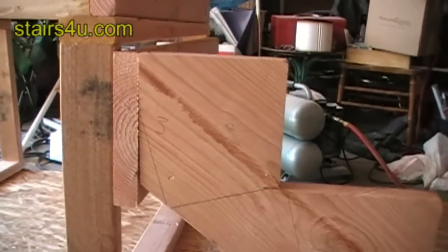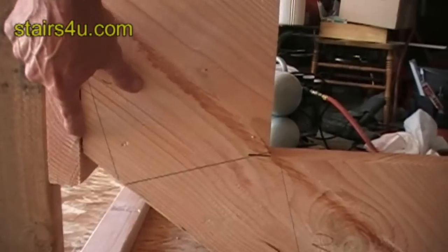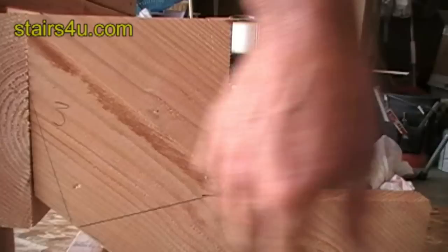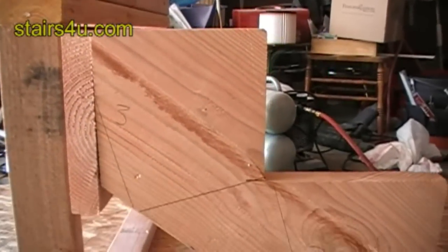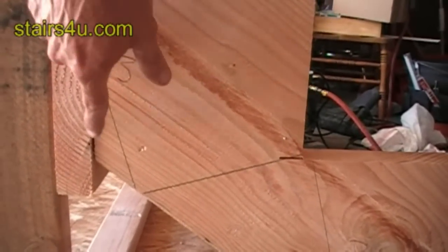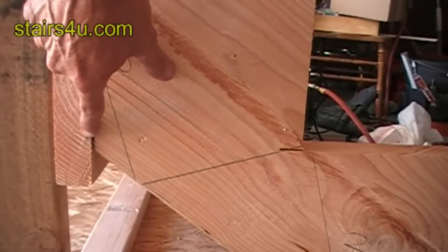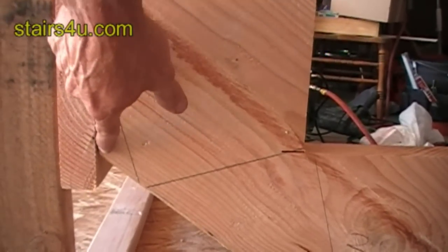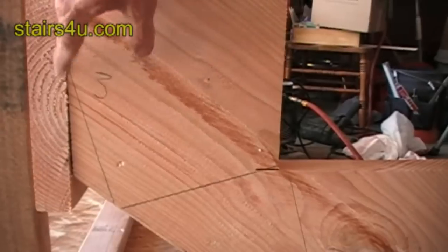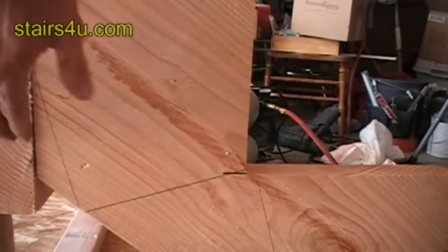We used a 2x10 because we wanted to make sure we had enough room here. If we would have used a 2x8, it would have been to about here, and this bottom part here wouldn't have had full support — a 2x8 would have been about here and we would have been a little short on our stringer. We want to make sure we have enough. You can always use two 2x6s, two 2x4s, a 2x4 and a 2x6, whatever you want.